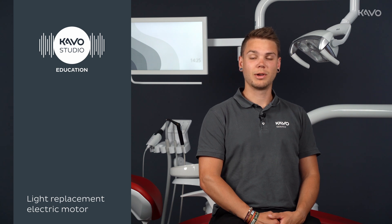Hello, my name is Sven Herzig and I am a Campus Chinite CAVO. I would like to show you how to easily replace the light source on your micromotor yourself.